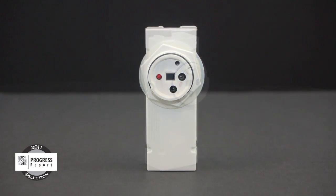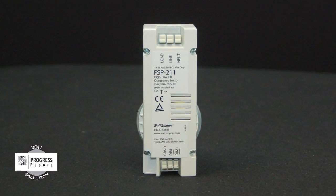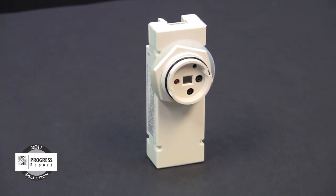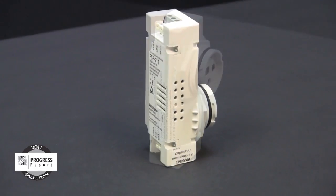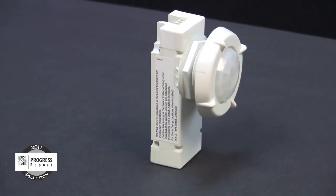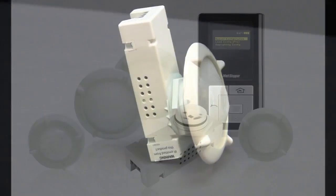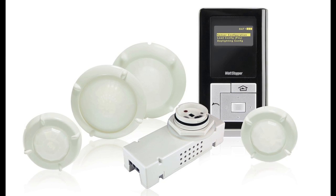Wattstopper's FSP211 fixture integrated sensor offers the simple solution to this energy waste in outdoor lighting. With state-of-the-art technology, the FSP211 is the only fixture sensor in the market specifically designed to meet the most demanding requirements of parking and area lighting, including LED fixtures. What's so special about the FSP211?